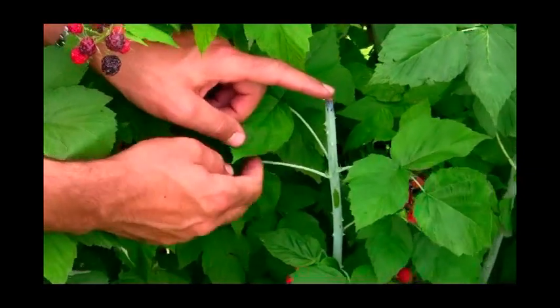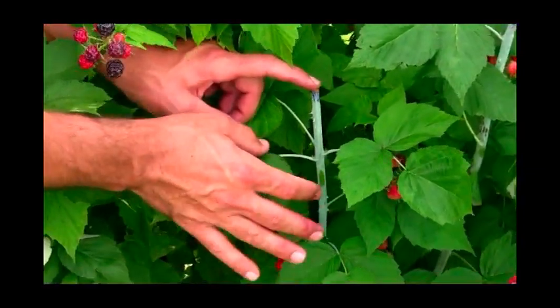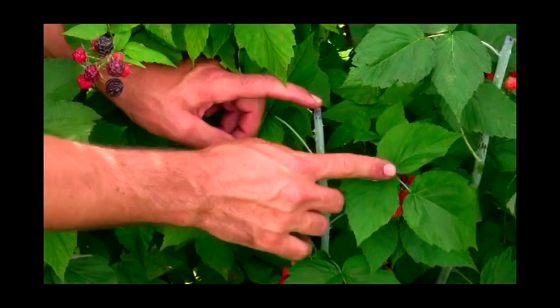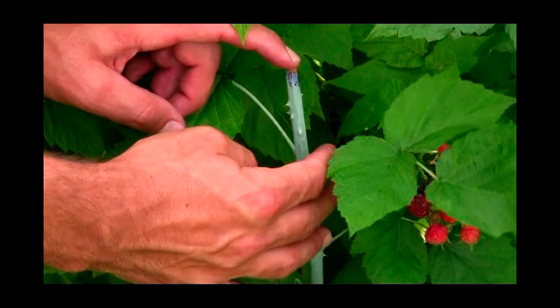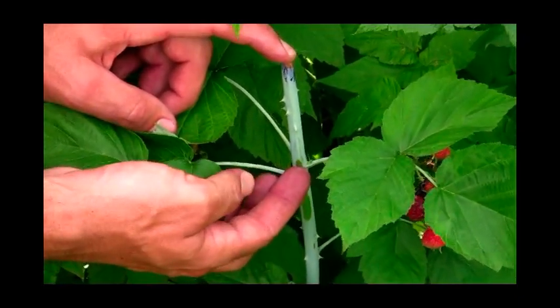That's our primocane that's growing — it will be next year's fruiting production. At the base, you can see our bud — our fruit bud is just now developing at the base of that petiole, this stem on the leaf, so it's developing right there.